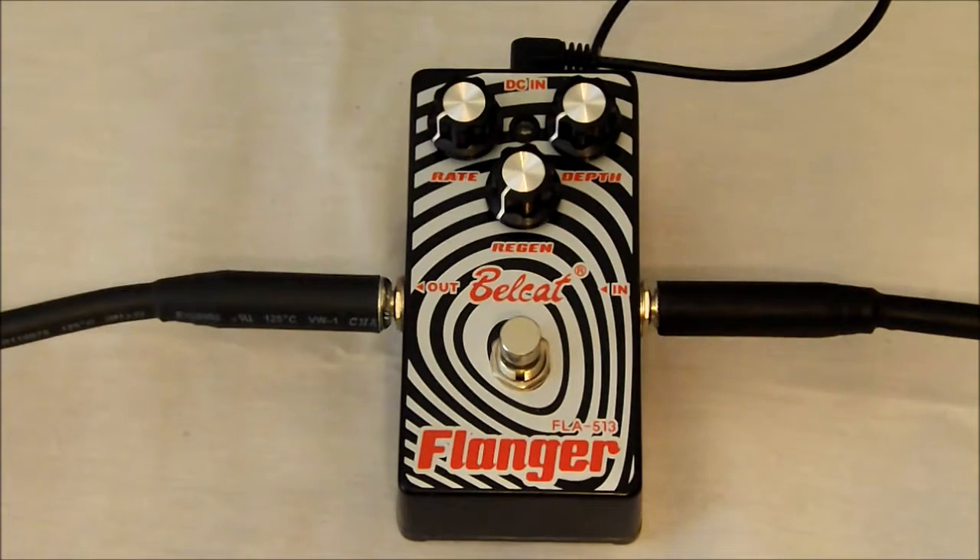This particular model retails for about $60. It does have three precise controls — rate, regeneration, and depth — and it also has a true bypass function.